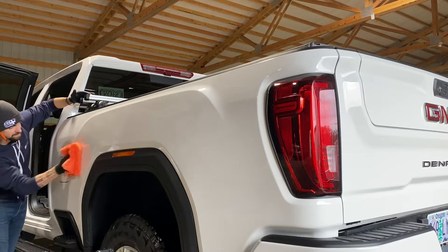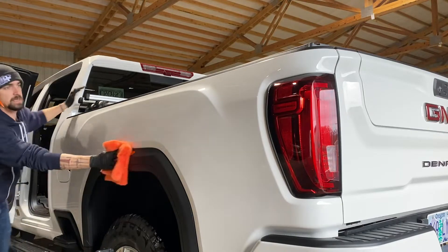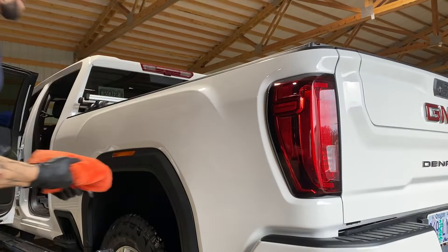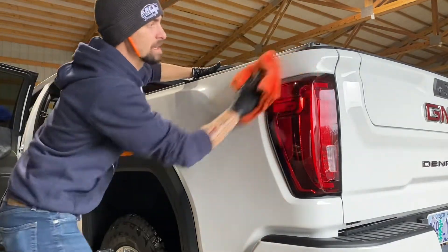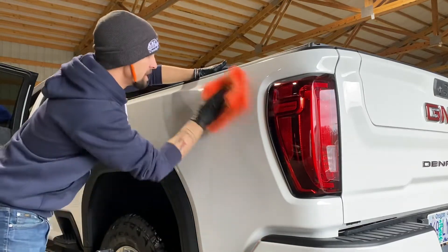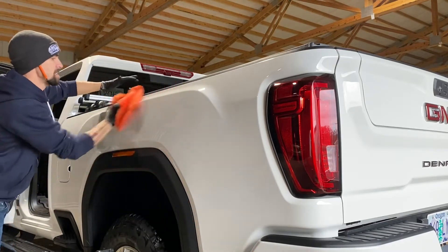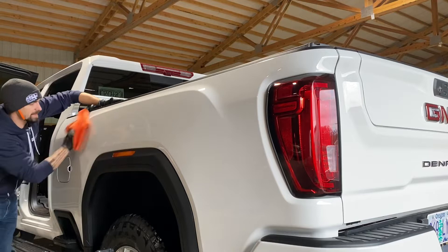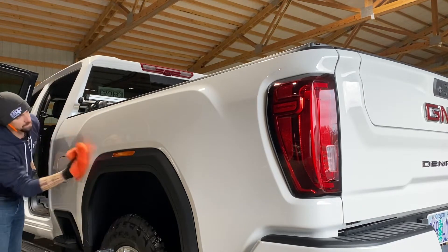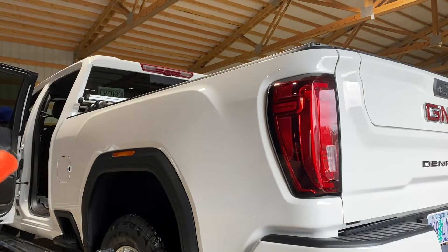You're going to spread it all the way out to the whole bed of this truck — this side. There you go, so you got the first initial application. Then going over it again completely dry, we're just going to buff off any excess. Super plush — I love these microfibers, guys. They are from The Rag Company — great guys, family owned business, great place to support. If you're going to be buying rags, either that or Auto Fiber, that's another good one. Boom, there you go, it's done.